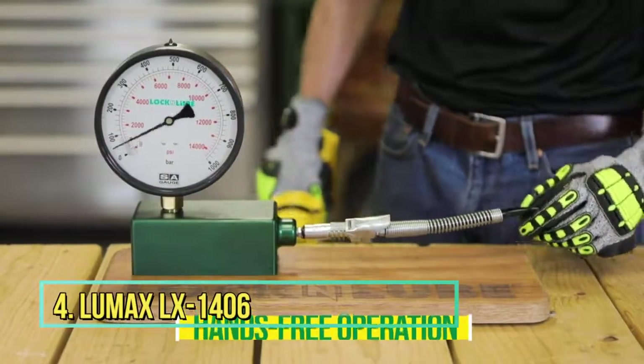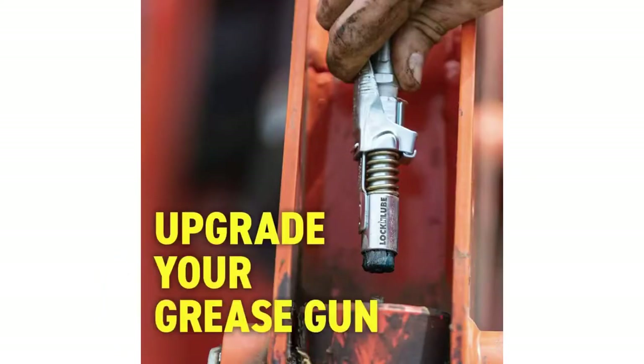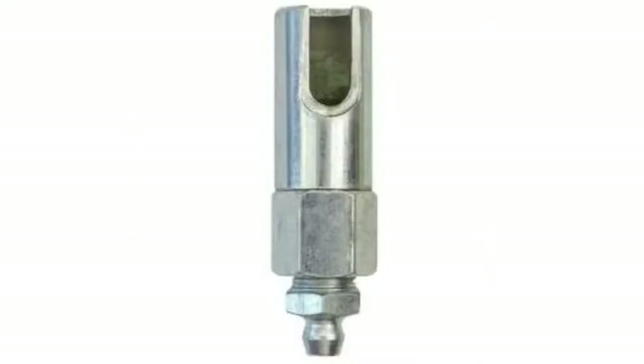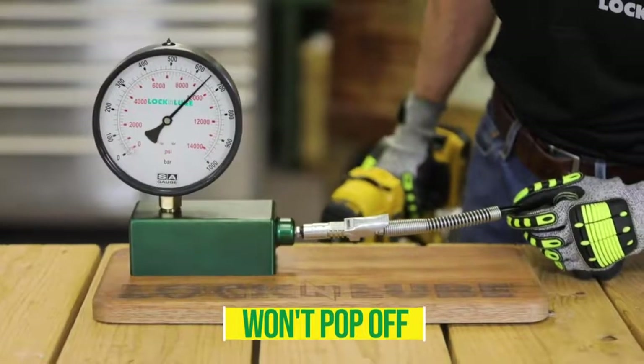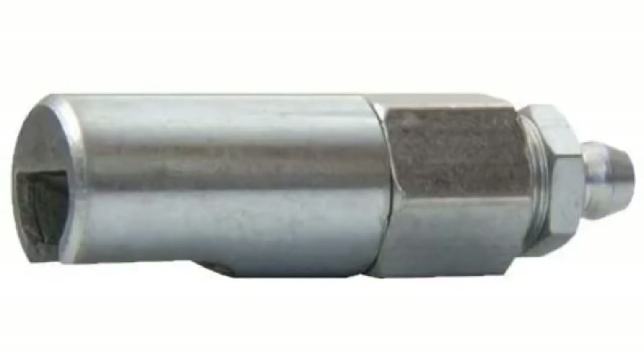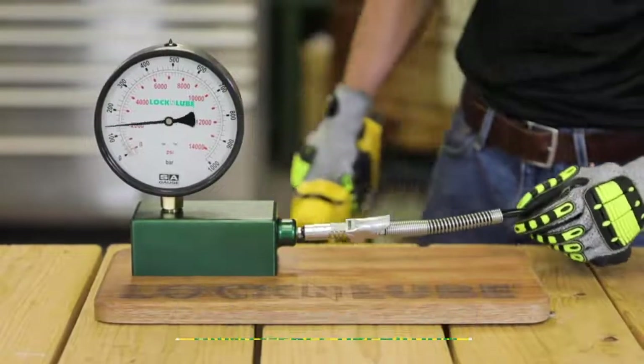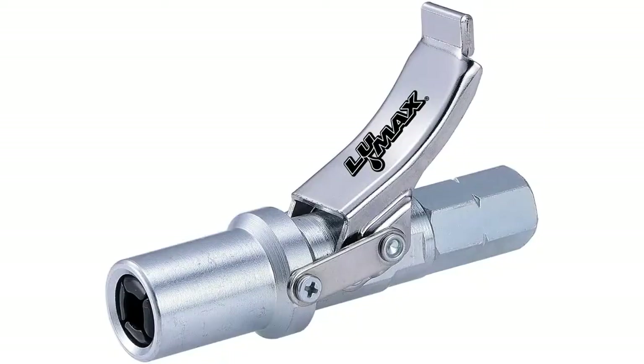Number 4: LMAX LX1406 Silver Grease Coupler. The LMAX LX1406 Silver Grease Coupler is a complete all-round 360-degree swivel grease coupler. A 45-degree angle provides easy reach to the majority of grease fittings. Loaded with the LX1400 standard grease coupler, this product is designed with the user in mind. These hand-operated grease guns can swivel a complete 360 degrees and lock in place, making the LX1406 suitable for every application as an all-purpose grease gun coupler.